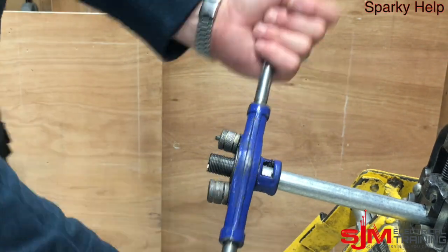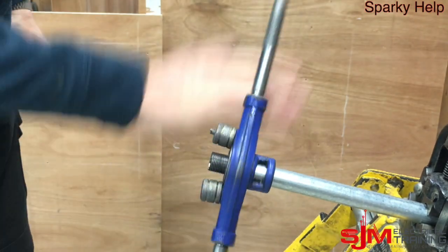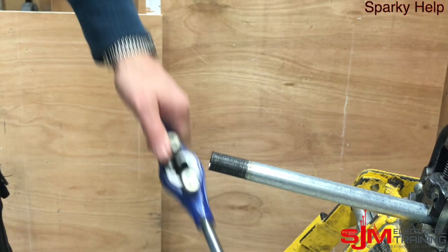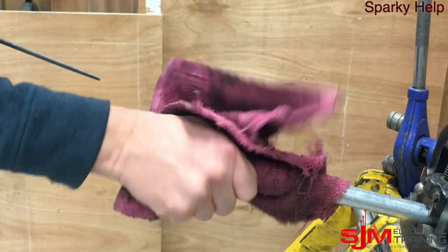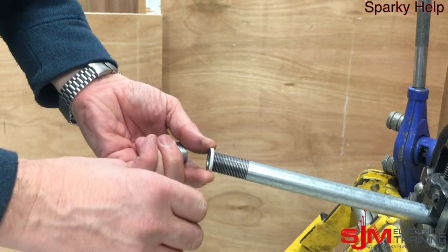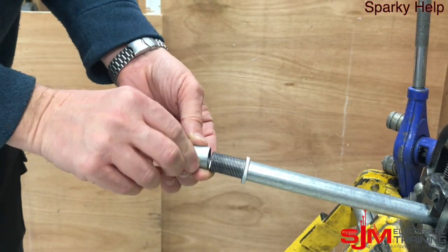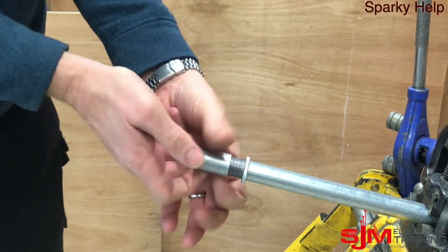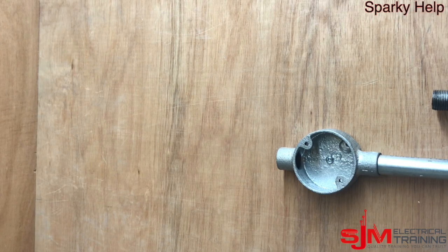As a rule of thumb, cut and thread to about 28mm to 30mm thereabouts, because what you want is once you've reamed it out and cleaned it all up, you screw the lock ring on first and then the coupler, and the thread should be flush with the end of that coupler. And you'll see why. Then you're ready to go.